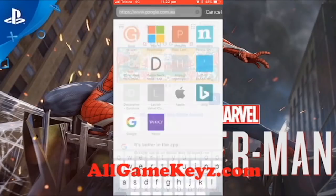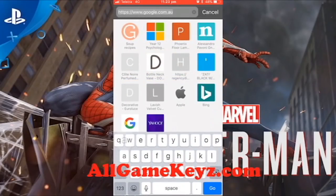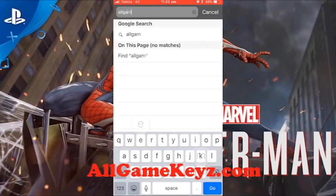Hey boys and girls, today I'm going to show you how to get the Spider-Man Marvel 2018 Beta Key for the PS4. This just came out. You're going to want to go to allgamekeys.com, spelt like that, with a Z — allgamekeys.